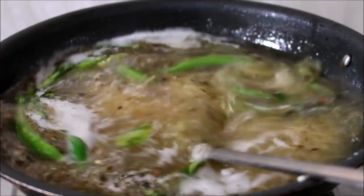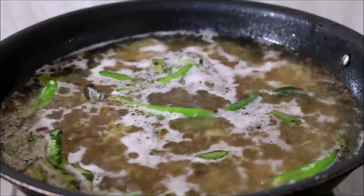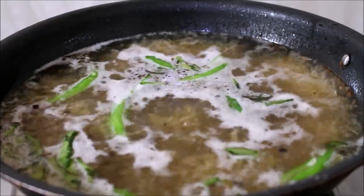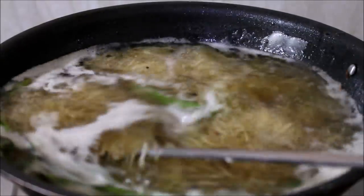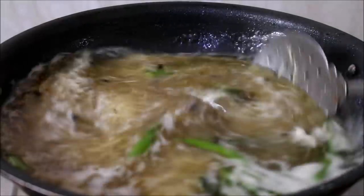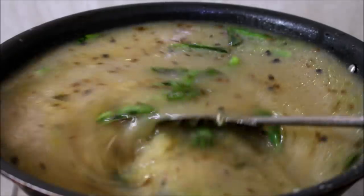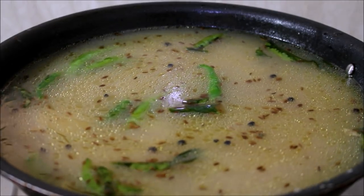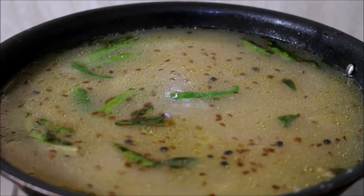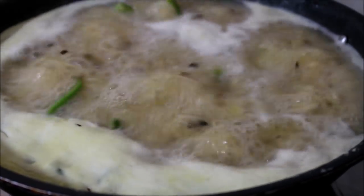Once the vermicelli has cooked until it's half done, add the cooked dal. The reason for adding the dal when the vermicelli is half done is so that it will evenly cook and mingle with the dal. Allow the water content to reduce and the vermicelli to cook evenly — don't worry, the water will be absorbed by the dal and vermicelli. I'll temper the chutney while the vermicelli is cooking.